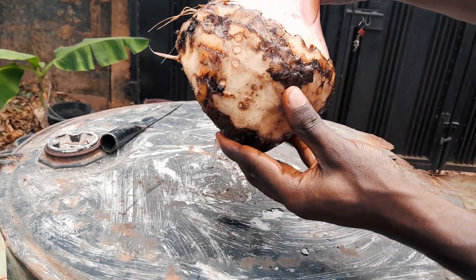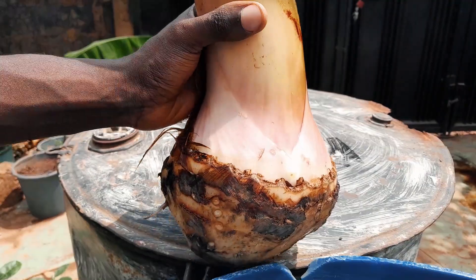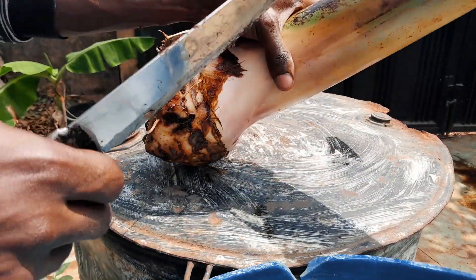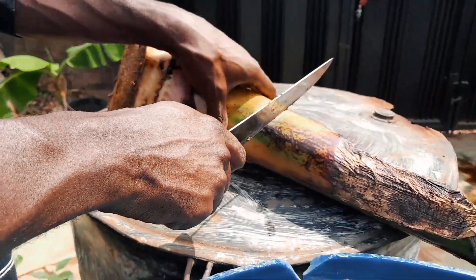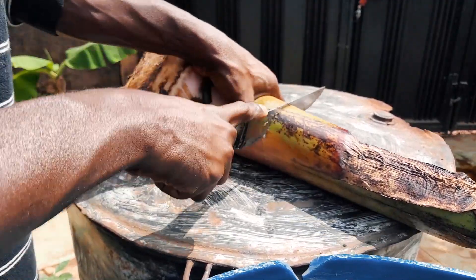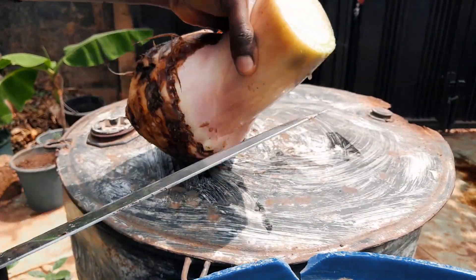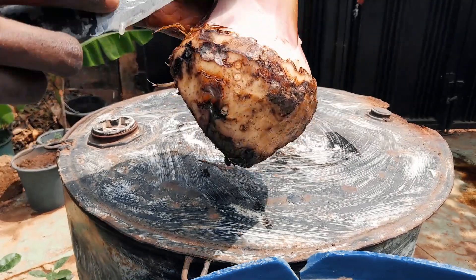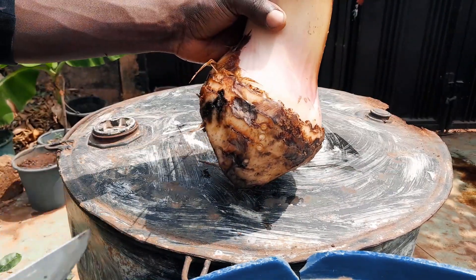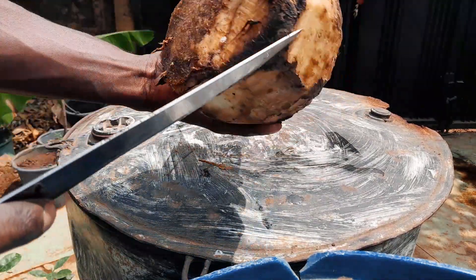I will now begin the next stage of the process. The next thing to do after removing the roots and washing it properly is to cut it — you remove the leaves. You can see how I cut this leaf out leaving this part. This banana sucker is also called a cone or banana cone.